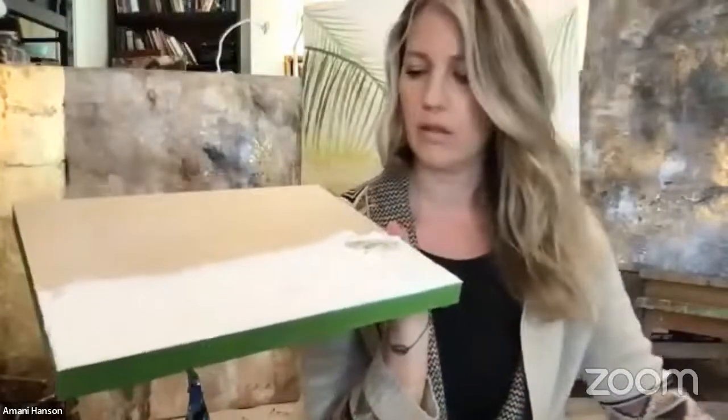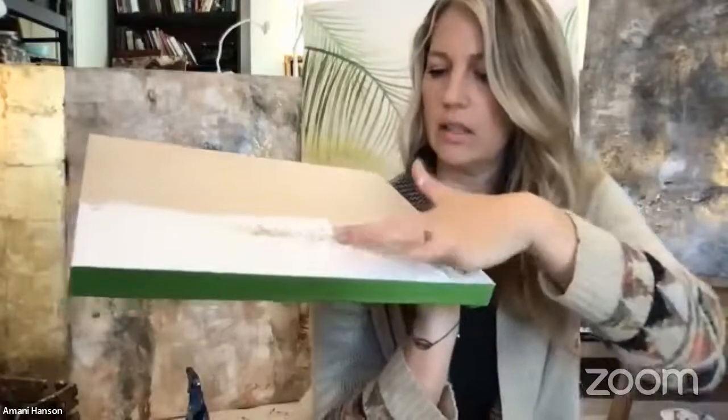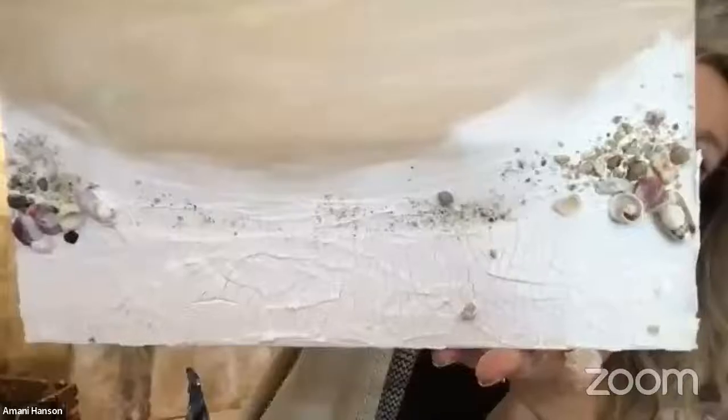You can add sand while it's wet — if you don't have sand, try salt. Just smoosh it in and it stays. Any other textures you want to try, put them in while it's wet. On this pre-made one I did sand and shells — you can stick the shells right into the crackle paste, let it dry, and it just holds them in place.